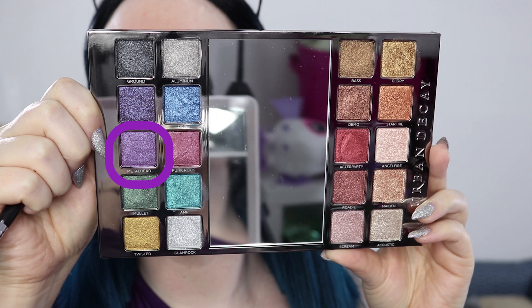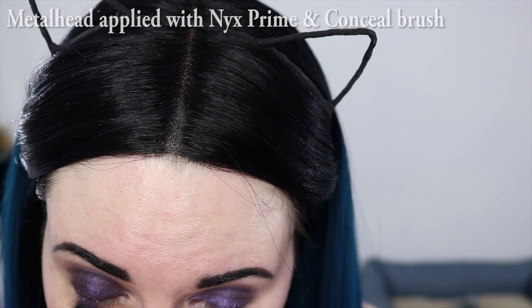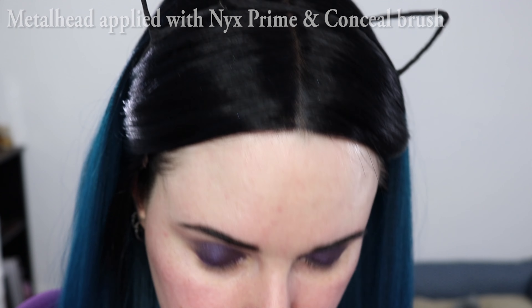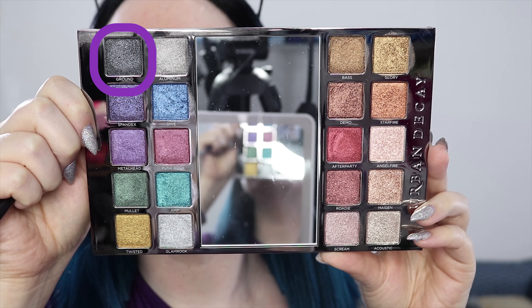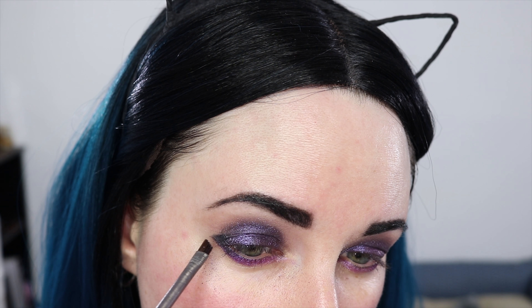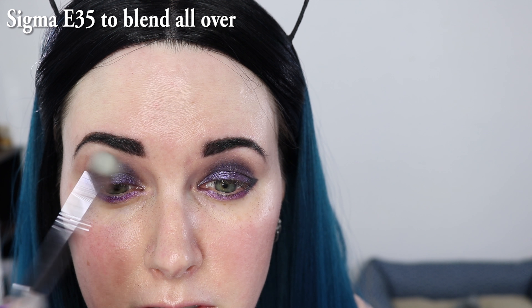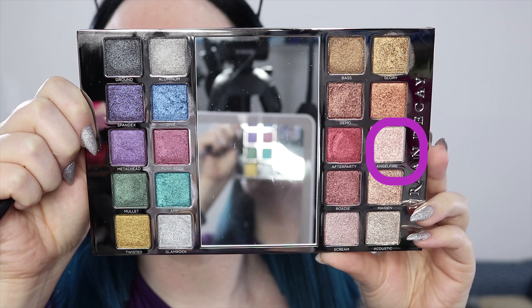I'm going to apply the color Metalhead — I also sprayed the brush again with a little bit of All-Nighter spray. I'm going to use a little bit of Ground, the black shade, at the outer corner. Using the E35 brush just to sort of blend and soften. I'm going to use Angel Fire on a damp brush at the inner corner.